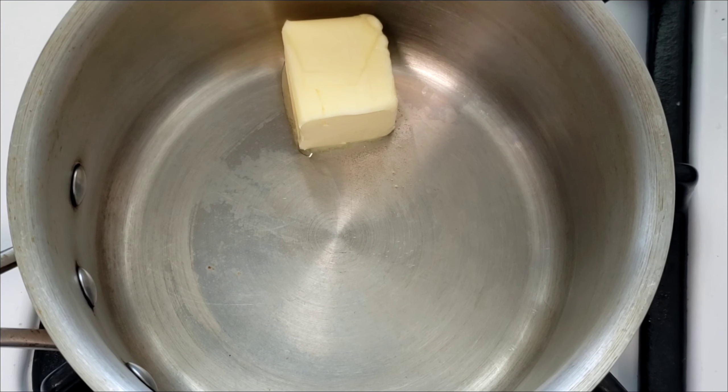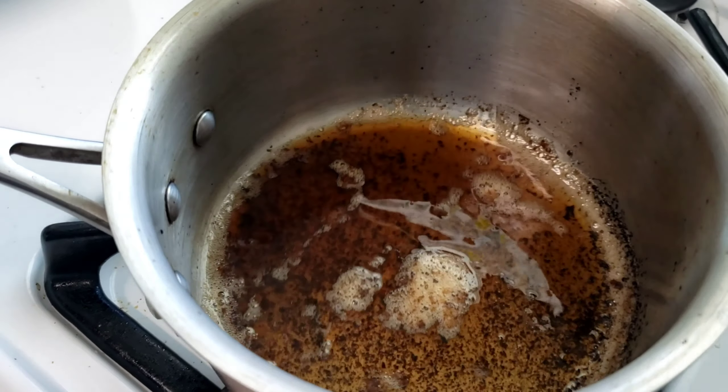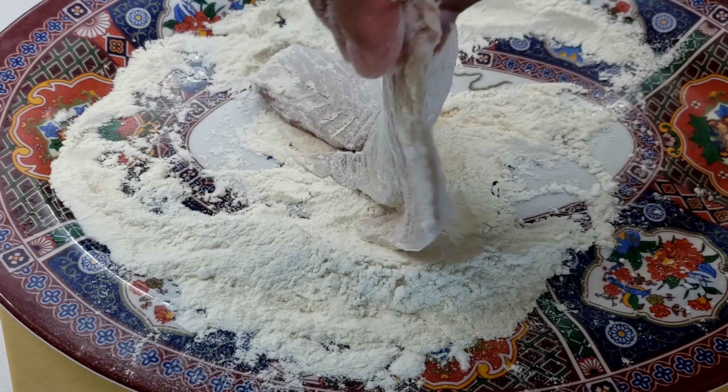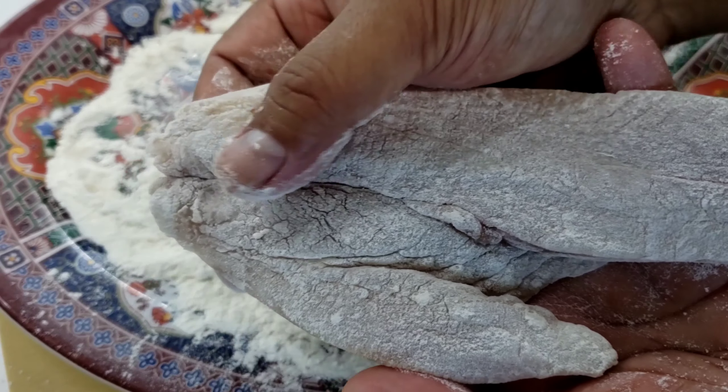This sauce is very simple to make. All you have to do is take your whole butter, put it in a pot, turn it on medium-high until it gets nice and brown, and just set that aside. Then with our fish, we're just going to lightly dust it in flour — you want a nice light coating.